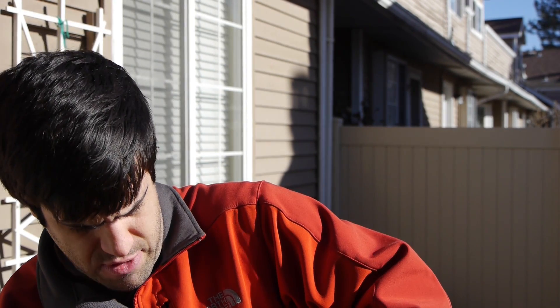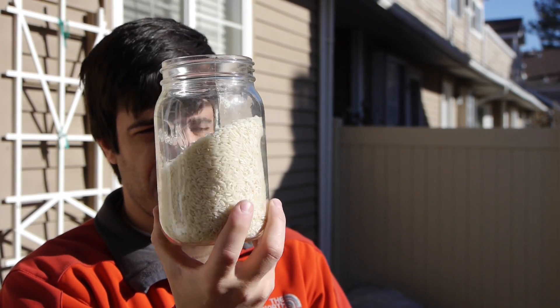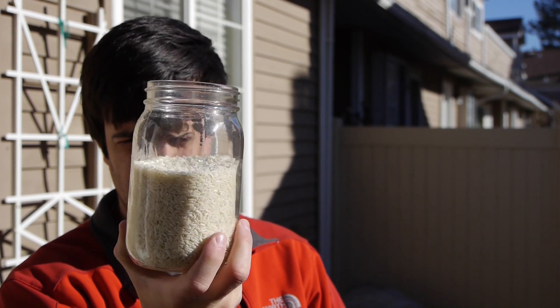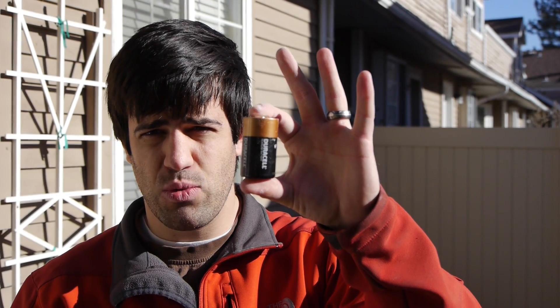To illustrate how an avalanche airbag works in a granular system, I turn to an old Sunday school lesson — I don't recall the point of it at all, but it illustrates this perfectly. Here's the snowpack: this is short-grain rice. And this will represent you with an avalanche airbag — something with a lot of volume.